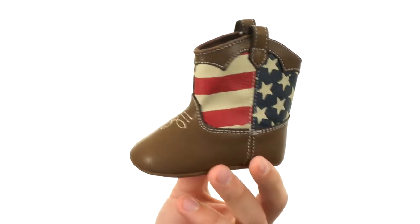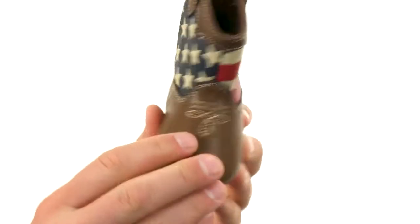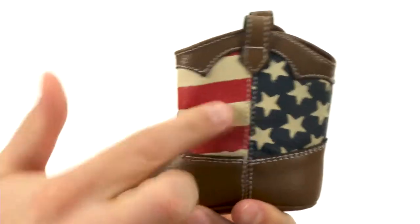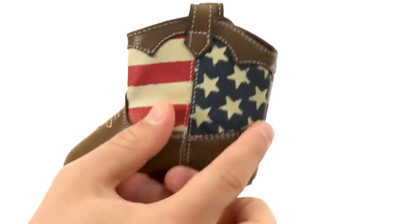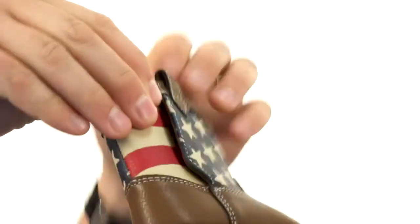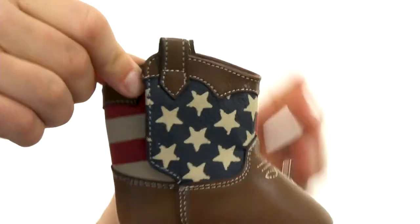Hey everybody, my name is Richard and this is the Western Americana boot from Baby Deer. These have a faux leather upper with that classic Western stitch detailing you see up here on top of those toes. Got that really cool patriotic design for the shaft there with those stars and stripes.